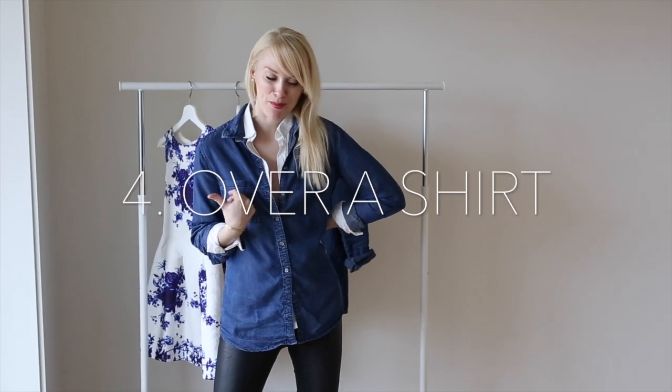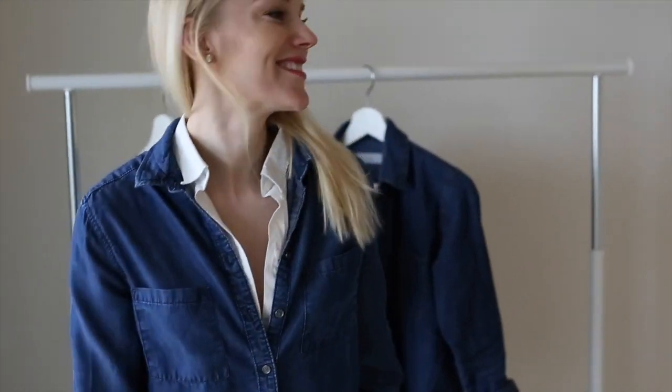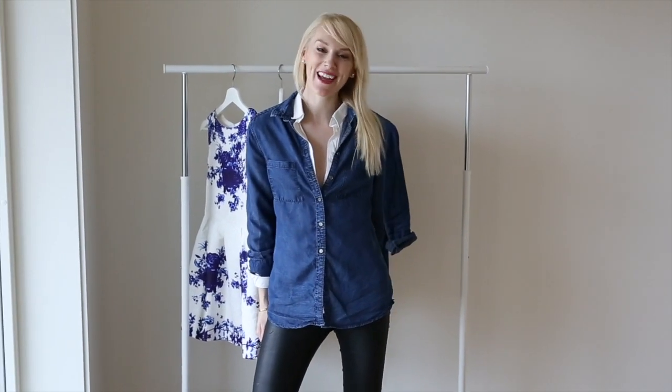A fun and easy way to pimp up your denim shirt is layering it — wearing it over a classic, clean white shirt. You have a whole new look and you're ready for one more day.